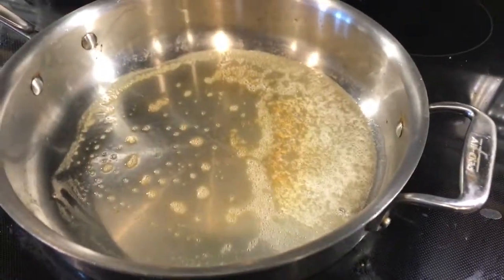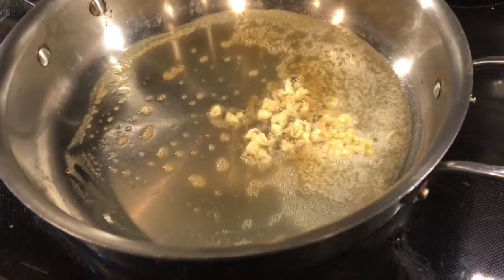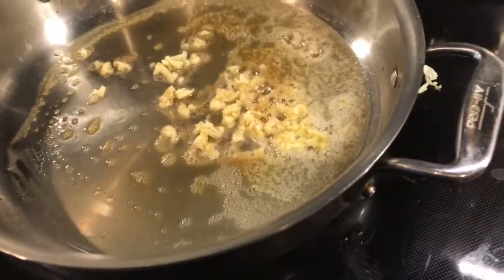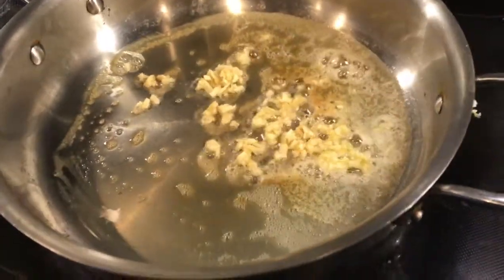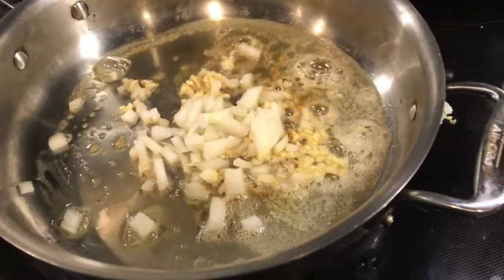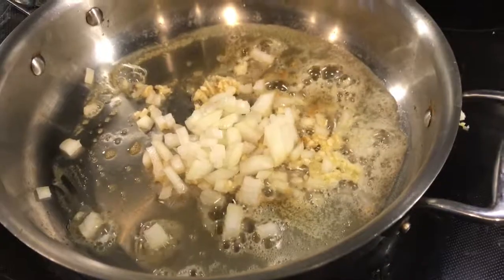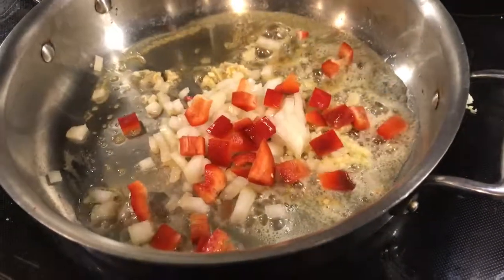I have melted two tablespoons of butter, and to it I am adding two chopped garlic cloves, half of an onion diced, and half of a red bell pepper diced.